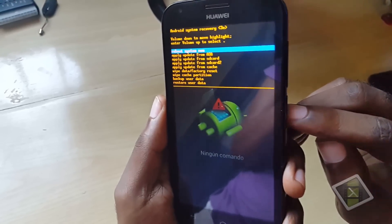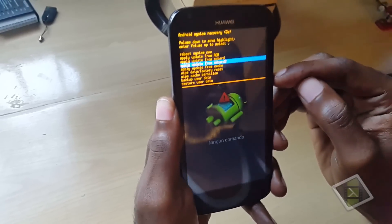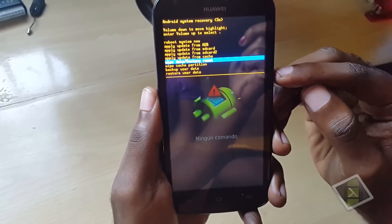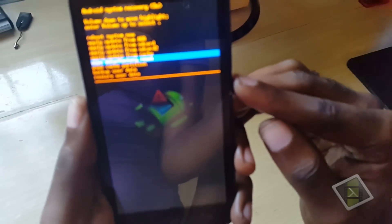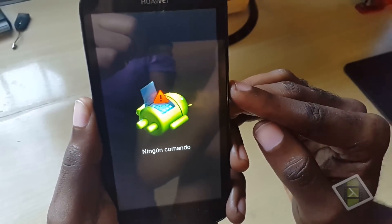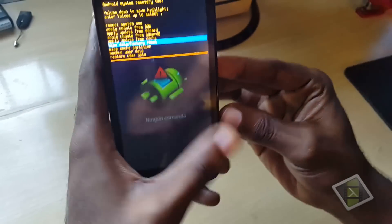To navigate, use the volume key up and down. Normally you'd use the power button to select. Here's the trick I noticed: when you press the power button — see? That is not selected. Most people think something is wrong. If you press the power button again, it comes back. So the power button is not selecting.